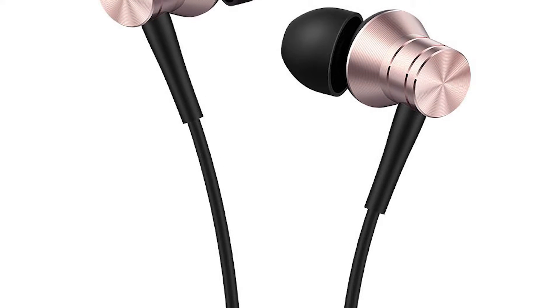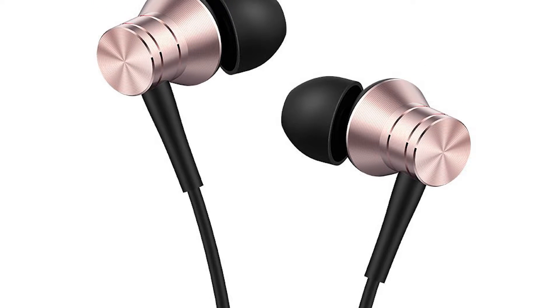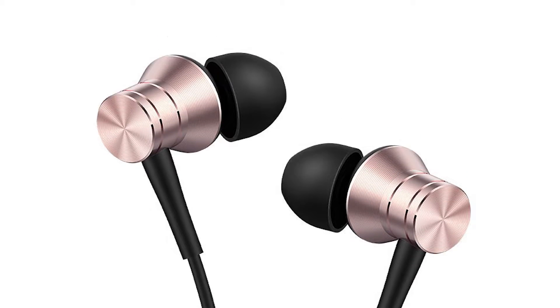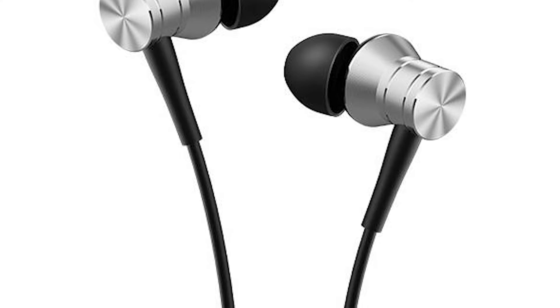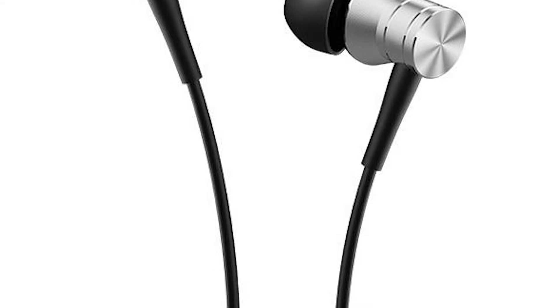The disadvantage of a bass-heavy earphone is that you lose out on details, mids, highs, and lows. Keeping that in mind, this earphone is really great — it reproduces all the details very nicely. But for people who prefer heavy bass, it might be a small letdown.